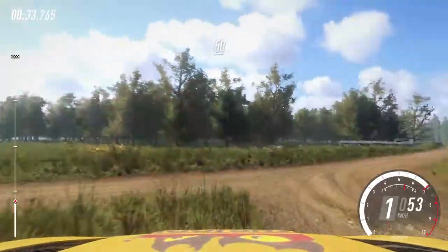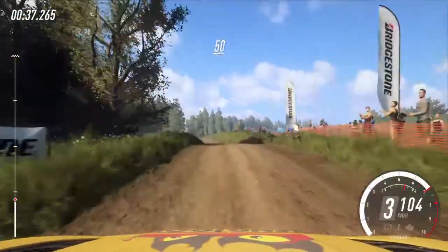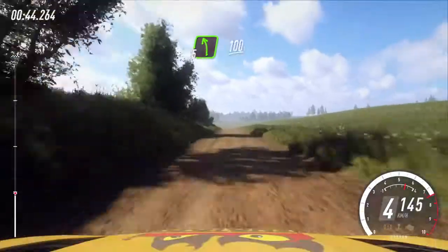50. 6 left, opens 30, 4 left, 40. Right left of a crest, 100.